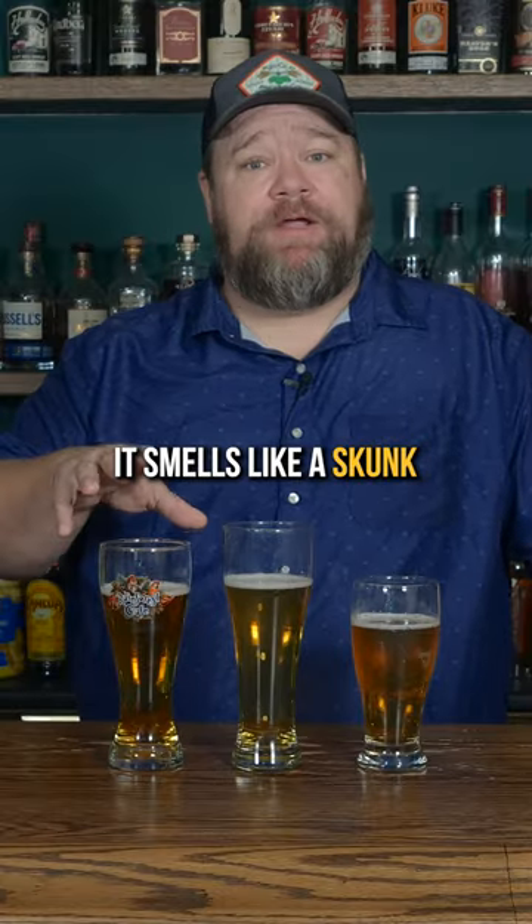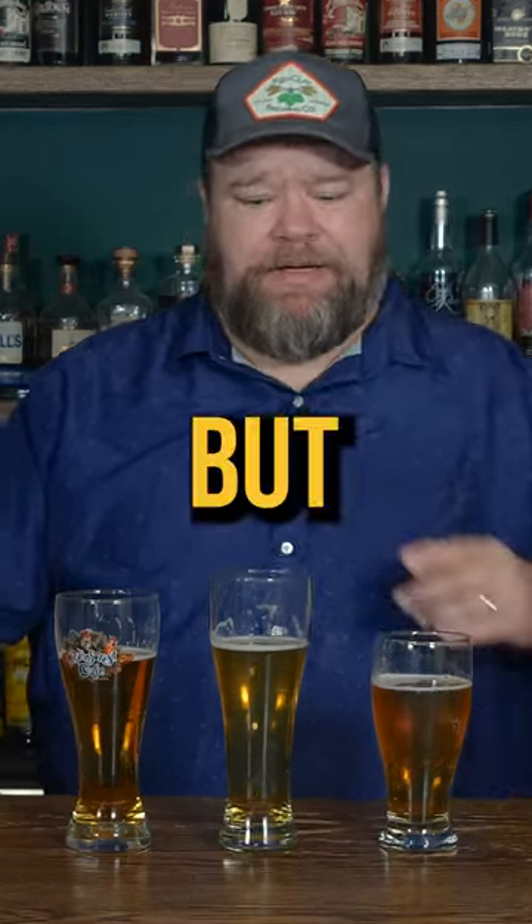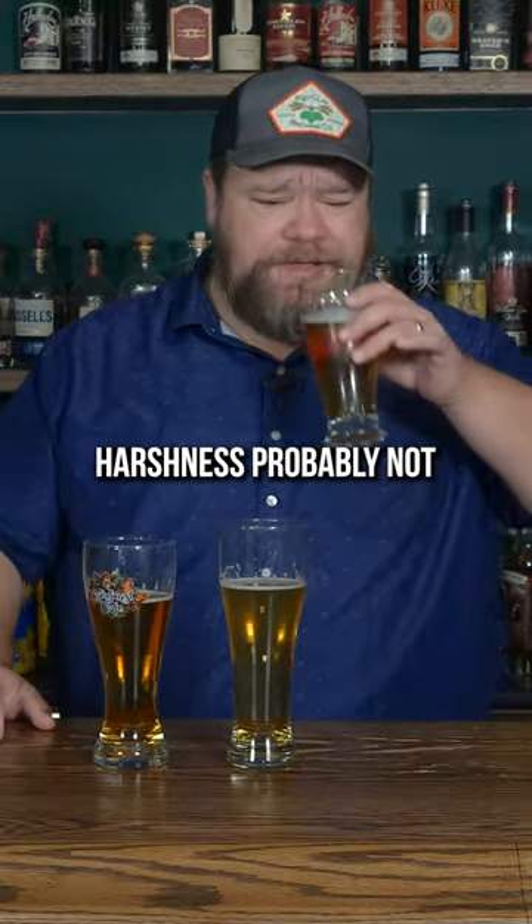It smells like a skunk in here, and I don't know which one of these it is. Stings the nostrils. It's not bad, a little harsh. That one's bland, but doesn't have the harshness of the first one. Each one has something I don't like about it, but I've drank quite a few of these. Harshness, probably not. That one goes down pretty simple.